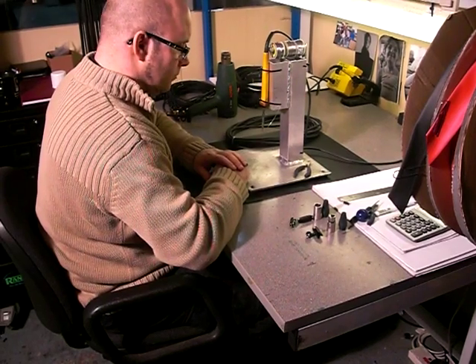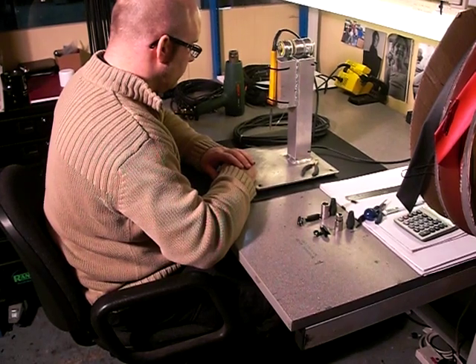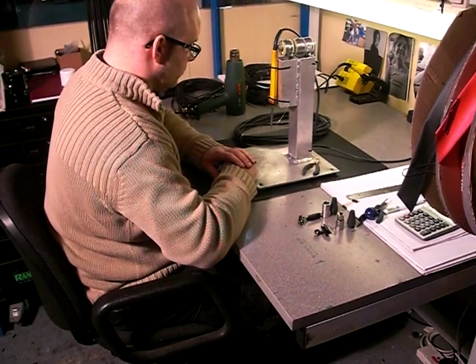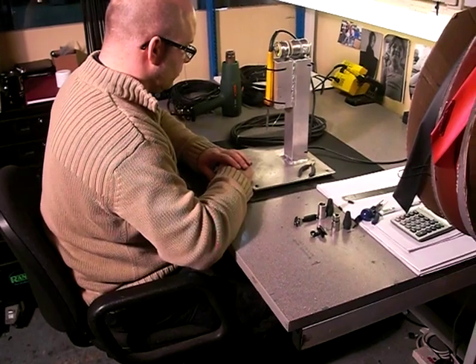We're going to show you how to build a microphone cable with NEUTRIK XLRs. This is for www.proaudiostash.co.uk. Leon here is our expert and he's going to talk us through exactly what you need to do when you're building a cable like this professionally. Go for it Leon.